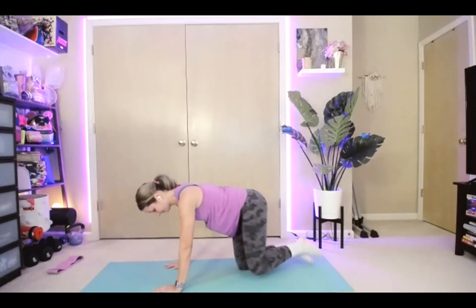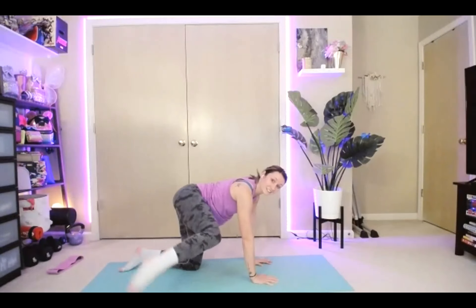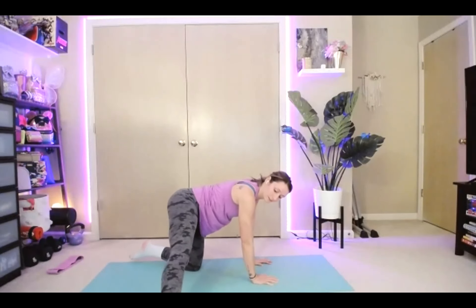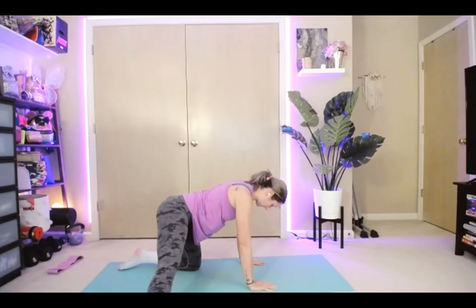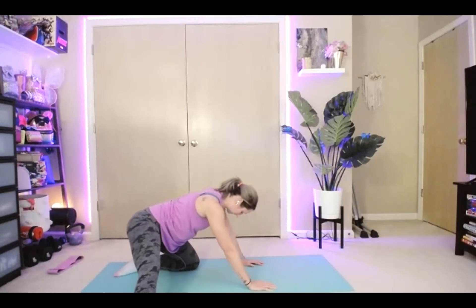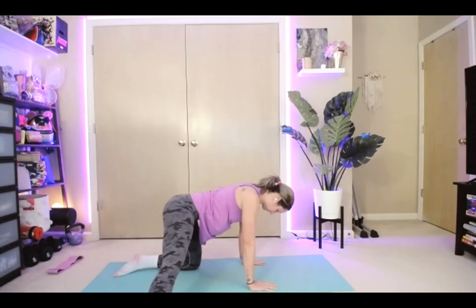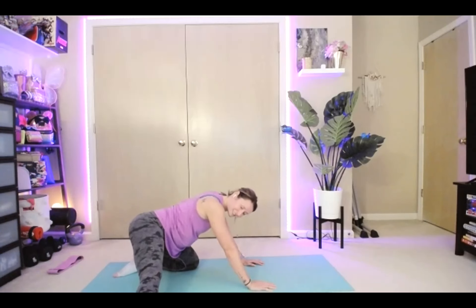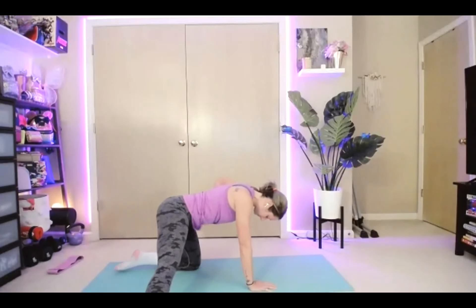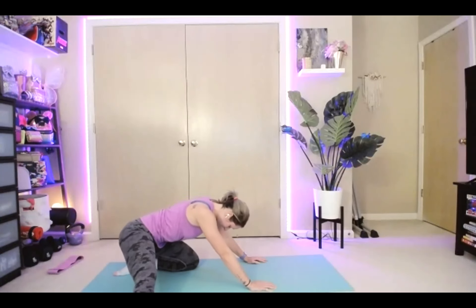All fours, other leg — right leg comes out to the side, stopping where you feel that stretch, and rocking back and up. And back and up. One more time, taking it nice and slow.